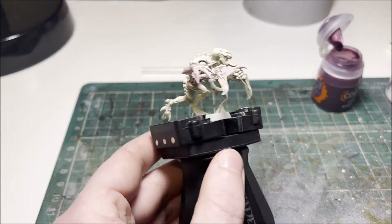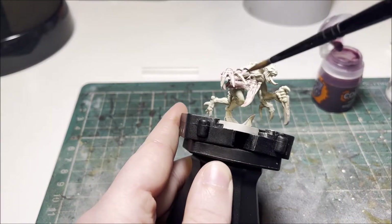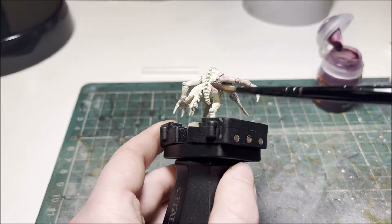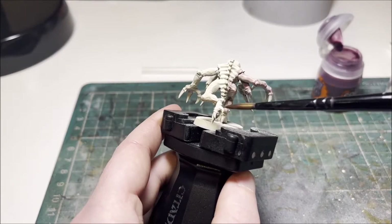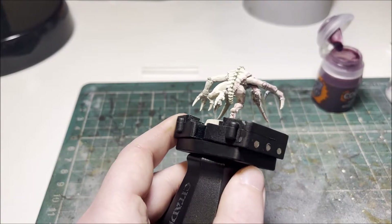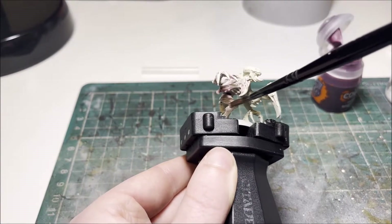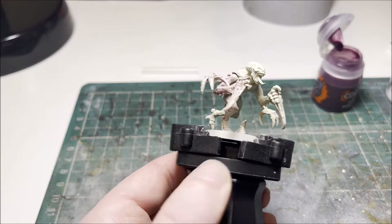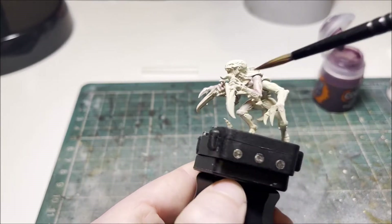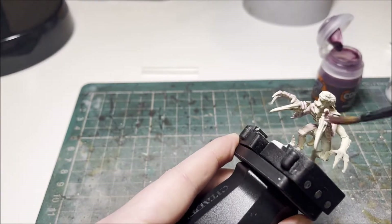Just start by pushing it all over the model and try not to let it pool in too many places where you don't want it. Literally there is no area it can't go because either it gets covered up later on or you're highlighting over it with other colours. Just try not to clog up too many of the vents on his arms and legs because they will have another darker flesh tone to work with. Once you've done that we'll move on to the next parts.